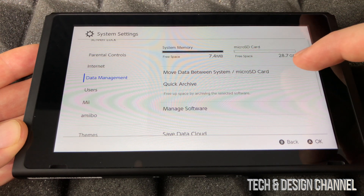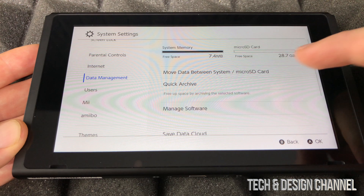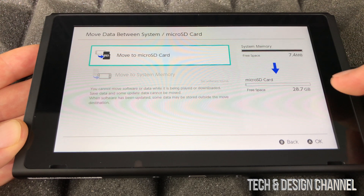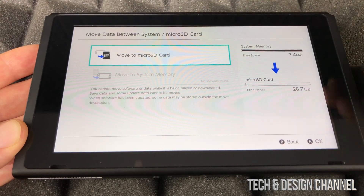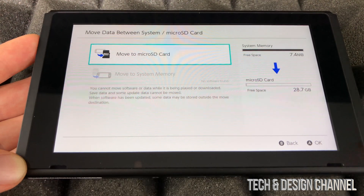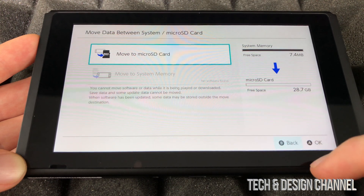As long as you can see this everything's okay. We can move data between the system and the SD card — just click right there and we can move anything we want. It's good to move information onto the SD card so you can keep downloading stuff, and anything new you download can go onto the SD card. This is where you would manage that — for now we'll leave it as is and go back.